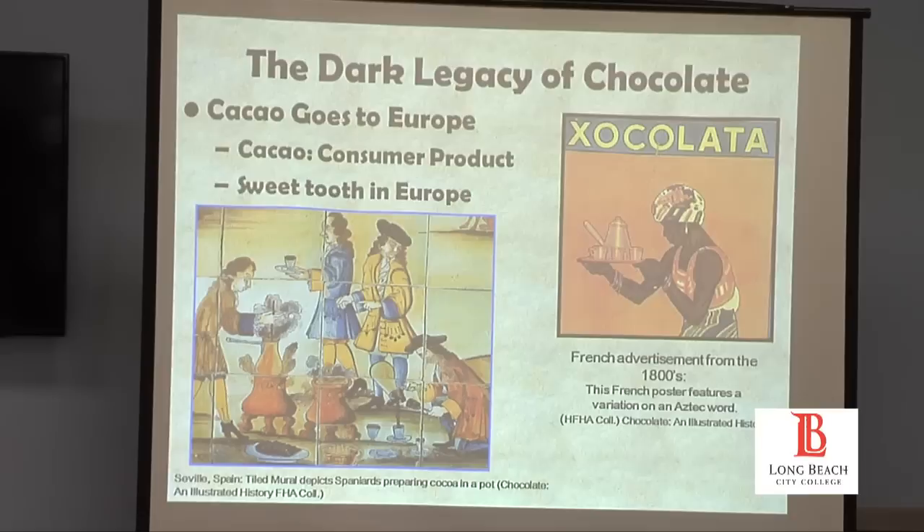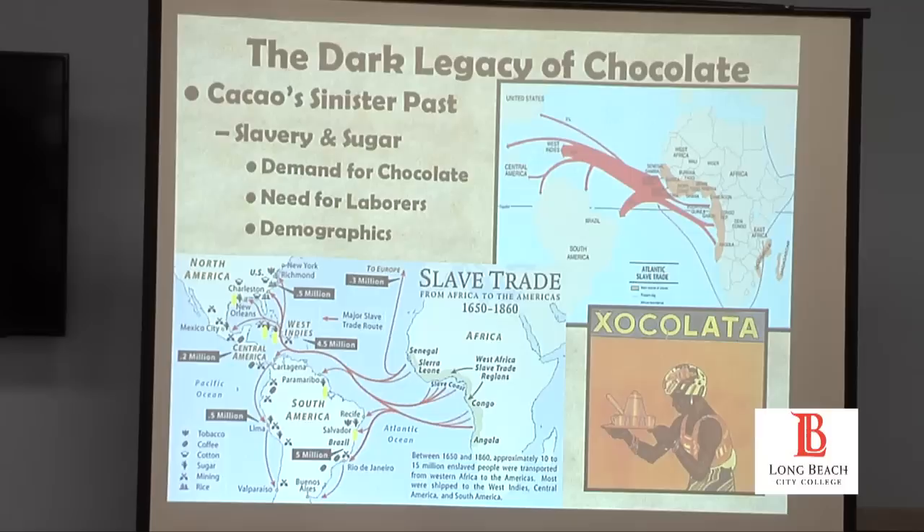Now that we have this sweet tooth in Europe, this has a more sinister legacy — the dark legacy of chocolate. Cacao's sinister past is the association of slavery with sugar plantations. Many of my U.S. history students automatically think cotton when you talk about slavery, but actually slavery and sugar are historically linked. As we have demand for chocolate — and also sugar for teas and coffee — they started to see the potential to grow vast sugar plantations in the western hemisphere.